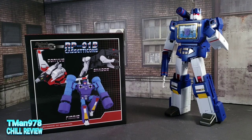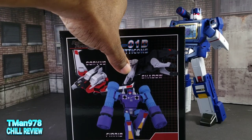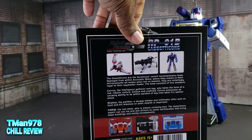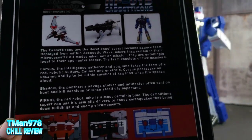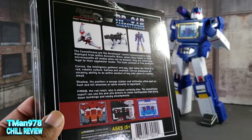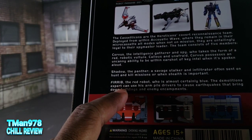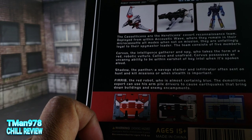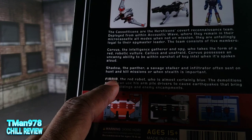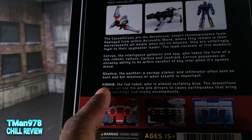The Robot Paradise RP01B cassette cons: Corvus, Shadow, and Fear Rib. Here are their tiny bios and their cassette images. I like that they went with Fear Rib — I thought they were gonna go with Rib Fear, so I'm thankful they didn't.